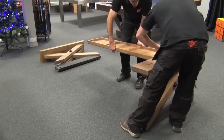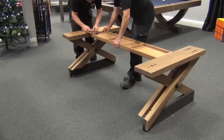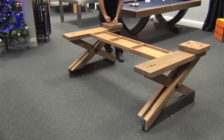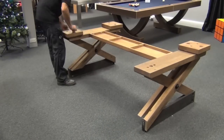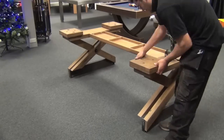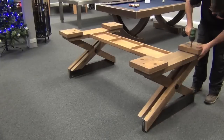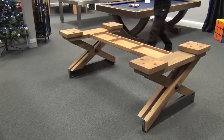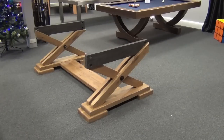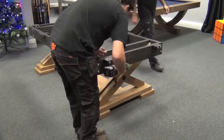Welcome to our Brunswick pool table installation video. This particular model is the Brixton, configured for American pool, and it comes in either eight foot or nine foot sizes. This video is just over four minutes long, running at 20 times normal speed with some bits cut out. The whole job took our two specialist installers just over four hours to complete.